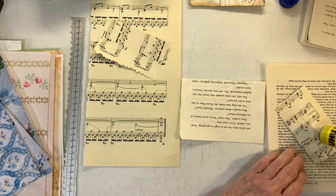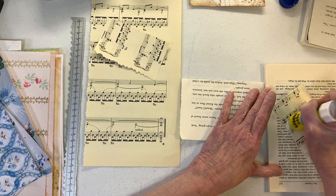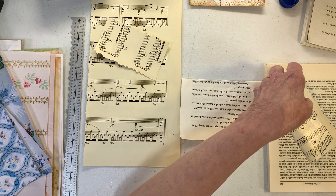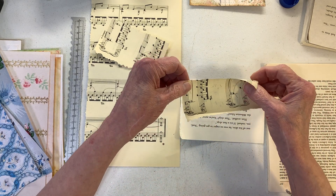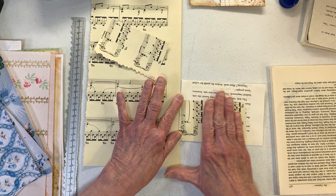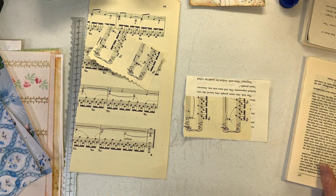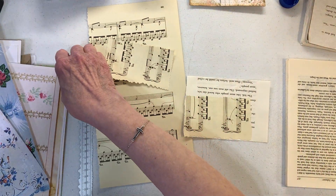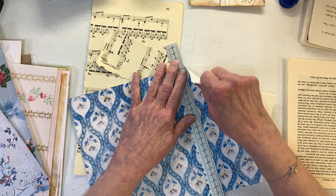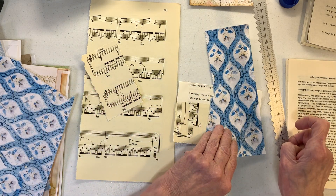We're going to do different size pockets. Right now I'm shooting for a five-and-a-quarter by four-and-a-quarter size for book pages. I'm going to turn this one — it doesn't matter to me if it's sideways or upside down. I just want it to look random. I don't want them all to look perfect because then it would just be way too perfect.